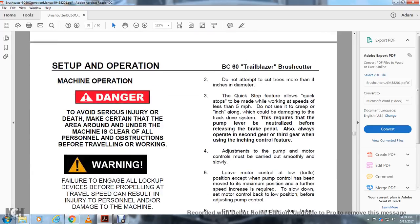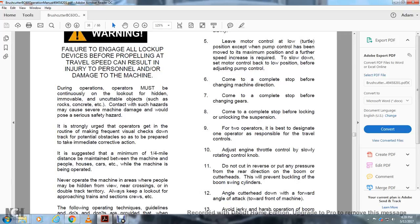Setup and Operation — Danger: To avoid serious injury or death, make certain that all areas around and under the machine are clear of personnel and obstructions before traveling or working. Warning: failure to engage all lockup devices before propelling at travel speed can result in injury to personnel or damage to the machine. The operator must be continuously alert during operations. Watch for hidden or immovable objects such as rocks or concrete; contact with such hazards may cause serious machine damage and pose a safety hazard. It is strongly suggested that a minimum of one-quarter mile distance be maintained between the machine and people, houses, and cars while the machine is being operated. Never operate in areas where people may be in the line of flight, ear crossings, or double-track territory. Always keep contact with approaches, train sections, and crews.